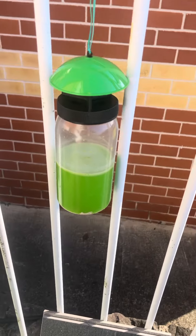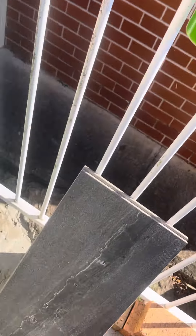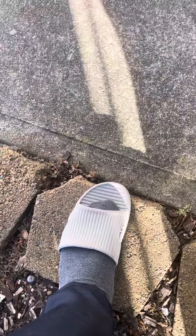I'll be doing an update on which one catches the most flies. For now, they're just going to be hanging. Hopefully the sun gets to them a little bit. Boom — this fly trap is back in service, hanging back up.